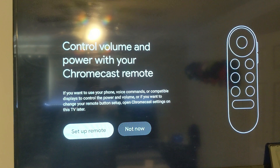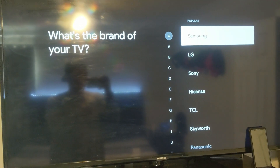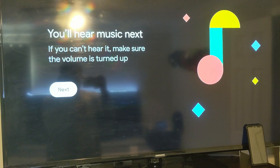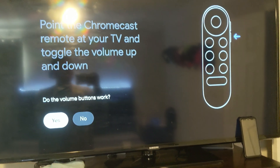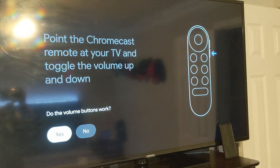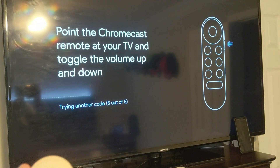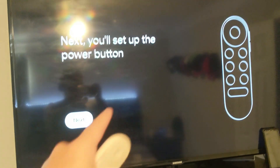Control your volume and power with your Chromecast remote. If you want to use your phone voice — holy crap, really? I got a Samsung. You'll hear music next; if you can't hear it, make sure the volume's turned up. Point the Chromecast remote at your TV and toggle the volume up. Trying another code — I was able to just say no. Now it's trying another code to set it up on my TV. We're on code 4 of 5. Sadly, none of these have changed the volume on my TV. 5 of 5 — no. It looks like the Chromecast remote can't control your volume. That's just this TV though; I've had this happen with a lot of devices with this weird 3D TV.